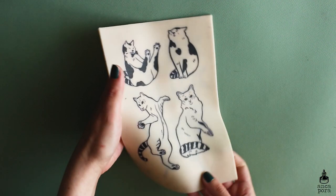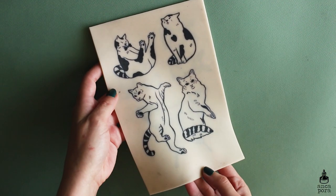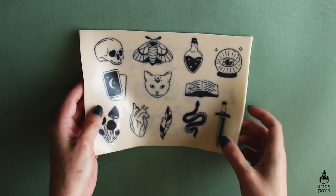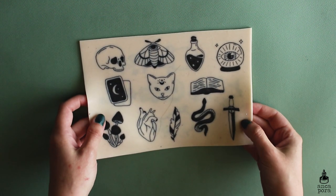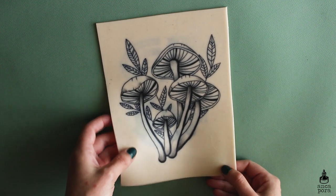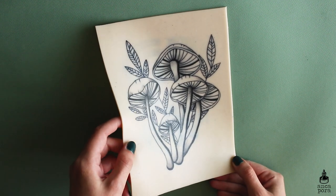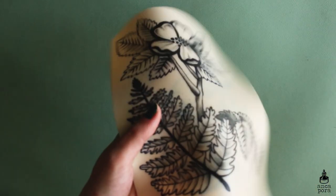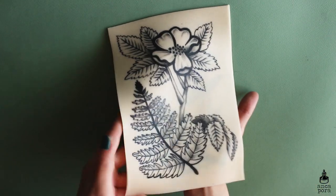However, tattooing on fake skin is not really very similar to tattooing on real skin, because the fake skin is very smooth — you will never see someone with such smooth skin in real life, and there is no texture. The fake skin doesn't swell up as real skin does. It is good for practicing and perfecting techniques such as shading, which has become much better over time, as well as the line work, but it's still better to practice on real skin eventually.